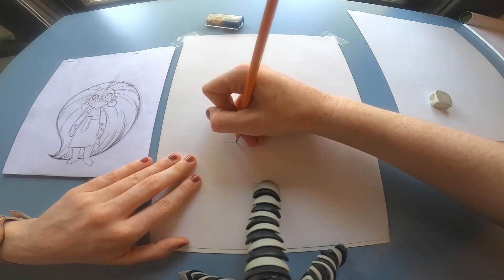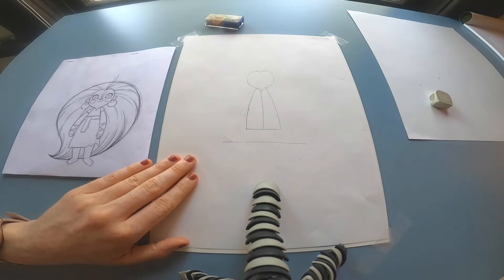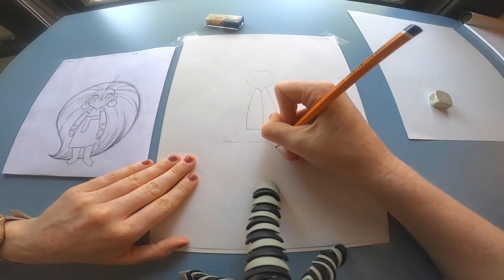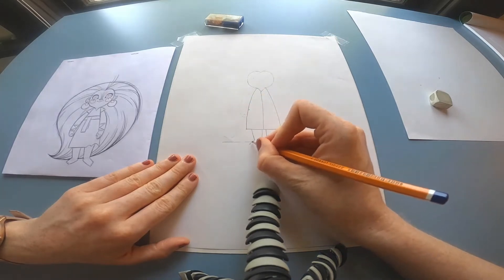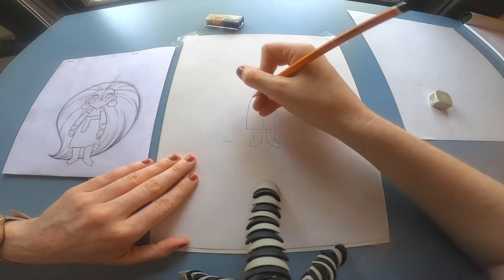Next I'm going to draw in a line down here where I'm going to make Maeve's heels touch off of. By doing that, I can ensure that the length of her legs are the same on either side. Just make sure the heels of Maeve's feet touch off that line, and then you can erase that line later on.